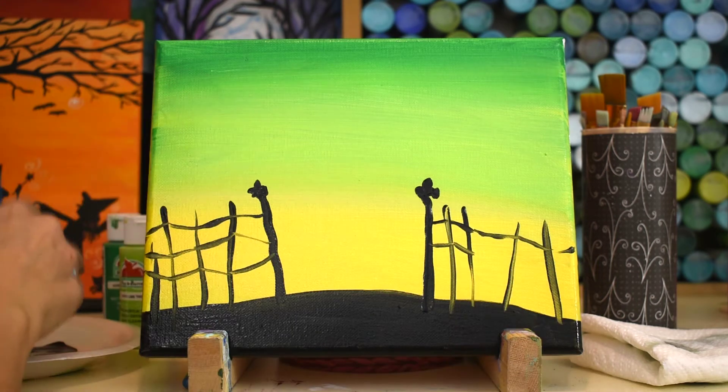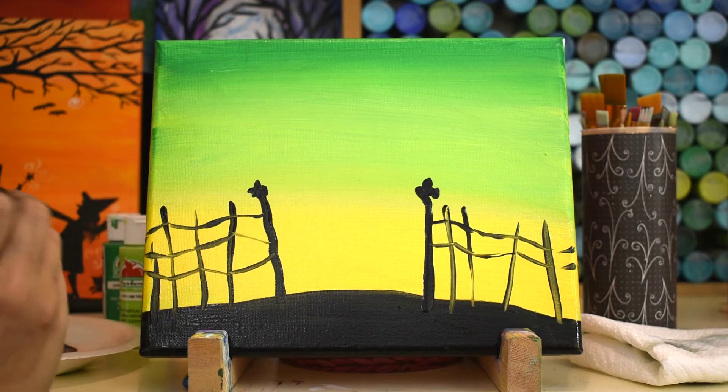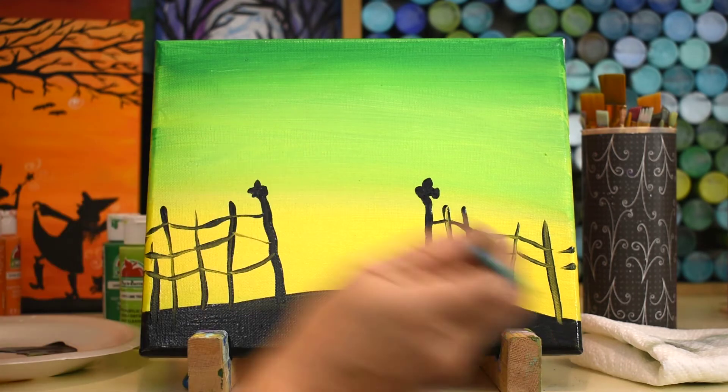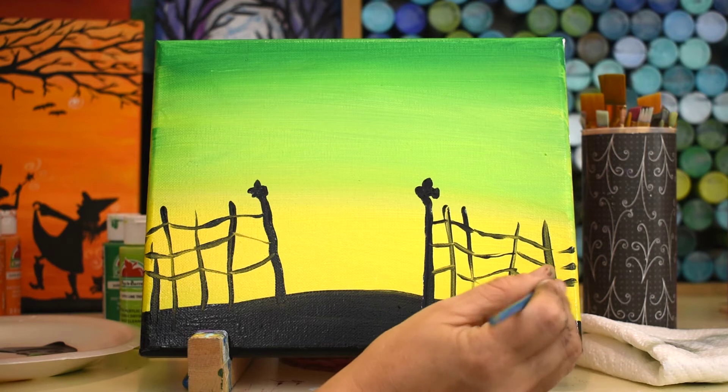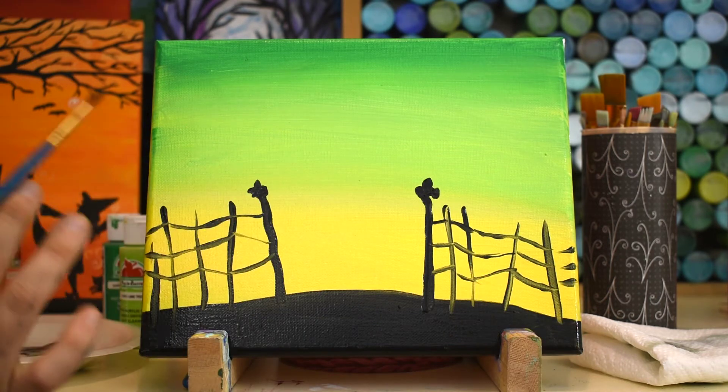If you wanted to dry in between each layer you could totally do that as well. That broken up line looks really cool. Don't worry about making everything perfect — especially in a Halloween painting. You want it to kind of look rickety and weird. There's my graveyard fence.